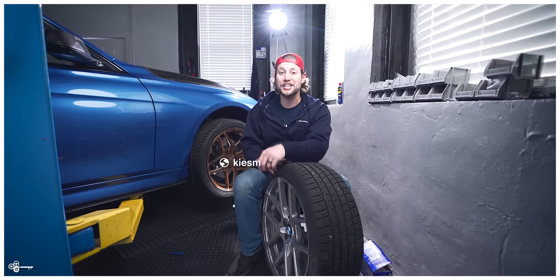This is Brian. Thanks for watching Keys Motorsports. If you like our videos, give us a thumbs up. Make sure to subscribe and check us out at keysmotorsports.com.